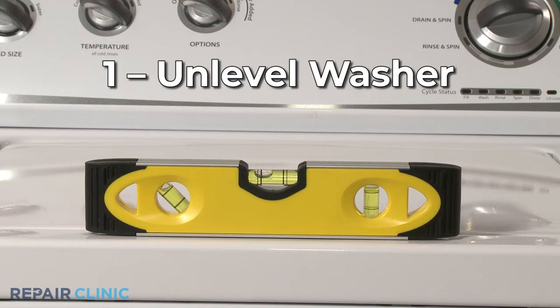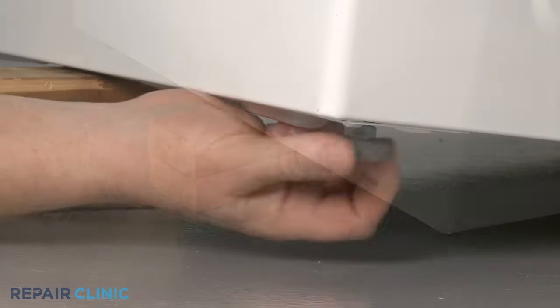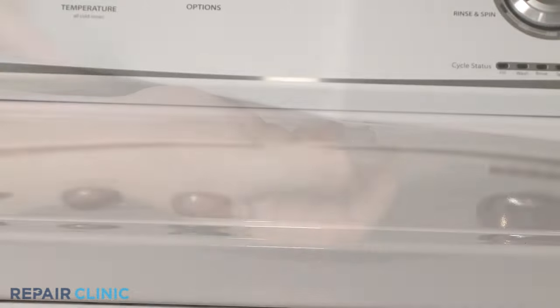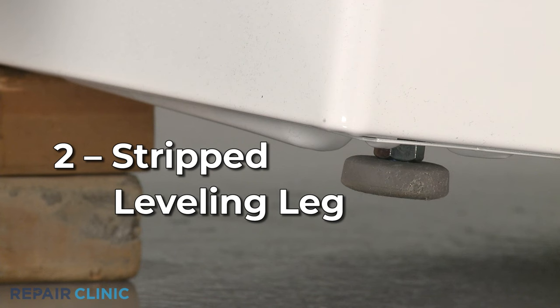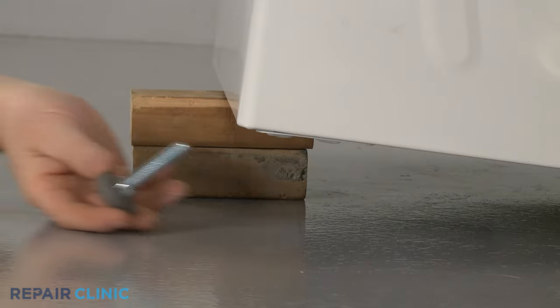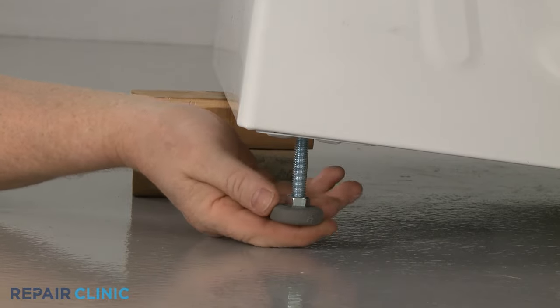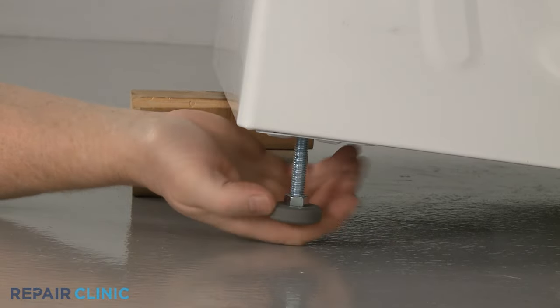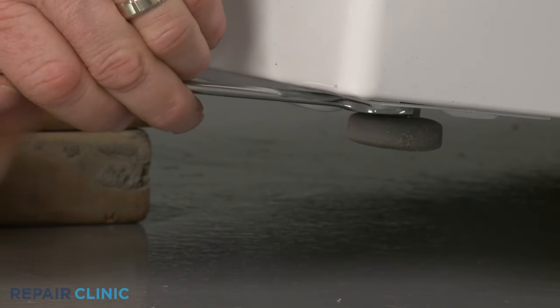The washer being unleveled is the most common reason for the appliance to vibrate or shake during operation. Adjust the leveling legs as necessary to level the washer to confirm this resolves the issue. If one of the leveling legs is stripped or damaged, you may be unable to balance the washer until you replace the leg. You should always tighten the locking nut, if applicable, to secure the leg after adjustment to prevent it from loosening.